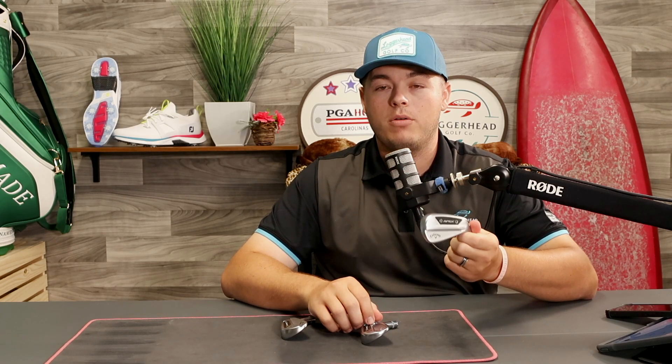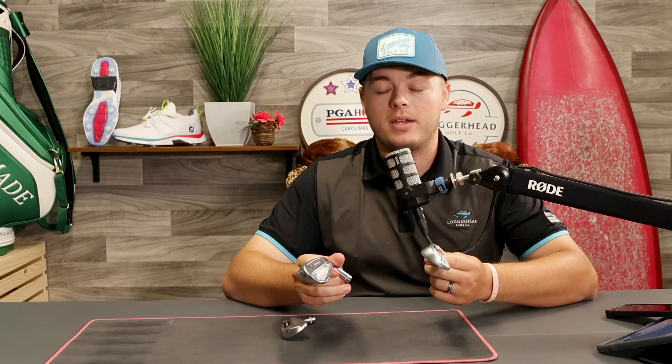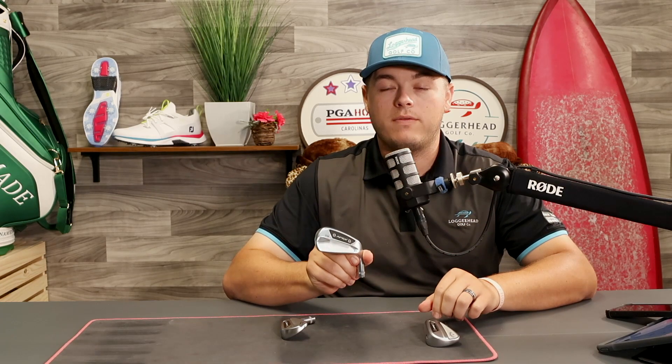What's unique with this lineup — especially with the lofts and the way they've strategically placed weight with that CG system — is you can actually combo them. A lot of people will probably take Apex Pro three, four, five iron and do a CB six through pitching wedge, or take a CB four, five, six iron and go MB seven through pitch for a little bit more precise workability. So it's really exciting that they've given us that weighting option, because you don't want to go from a really light head like the Apex Pro to a really heavy head like the MB without being able to blend the weight.